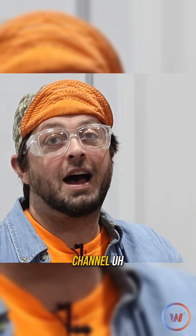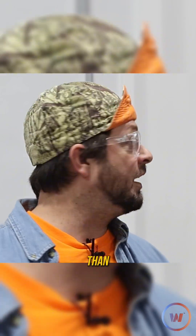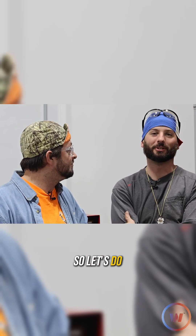Hey everybody, welcome back to the channel. Fun fact about me — I've never actually arc gouged, but I've always wanted to. So what better place to learn than here at the Weld Lab with my good buddy Austin. We're together today and he's conned me into teaching him something new, so let's do it. Gouging.